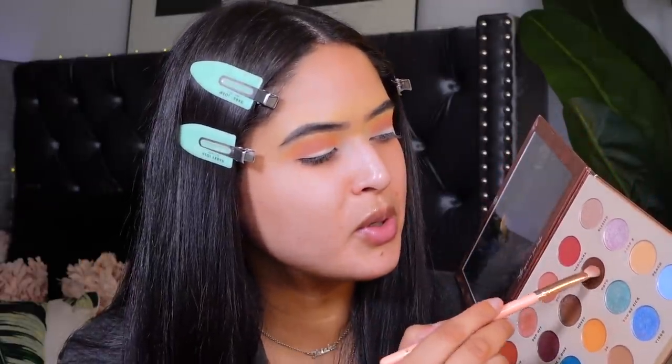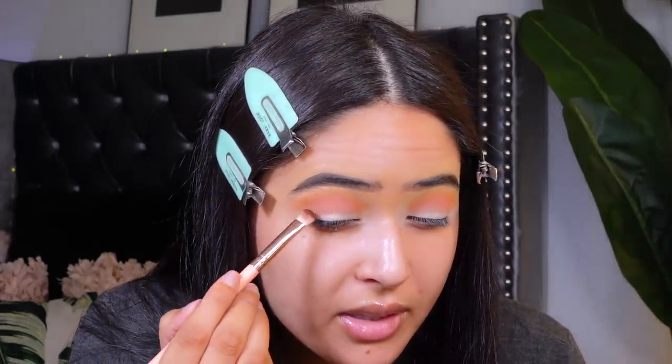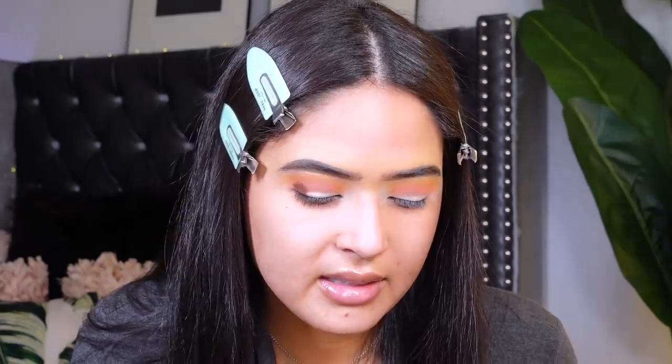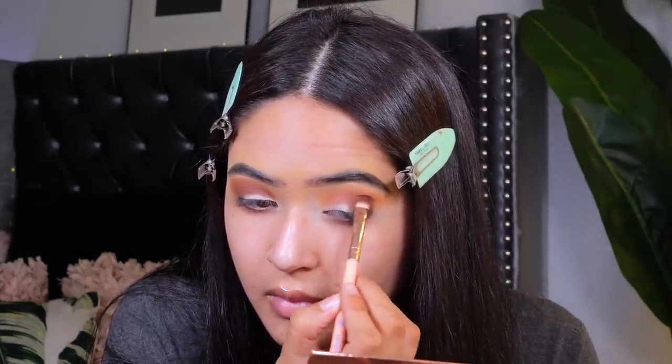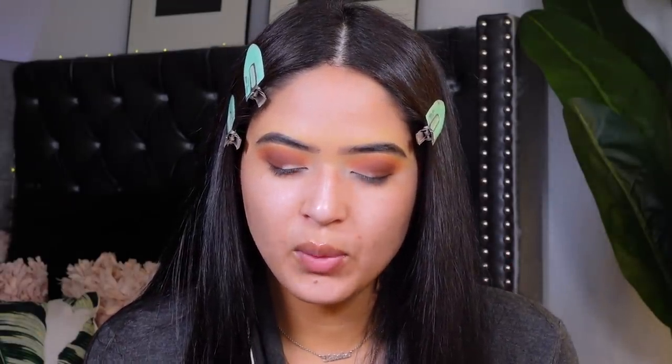I moved the camera a lot closer so you guys can see the detail on the eyeshadow. I'm grabbing this brush from BH Cosmetics — it's a number six brush — and going in with the shade OTD, which is a beautiful brown shade. I'm packing it in and focusing it on the outer parts of my eyes. This palette is super pigmented and it's been my go-to every time I do my makeup. It really looks like sunset vibes.